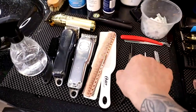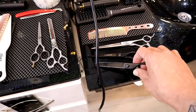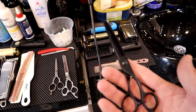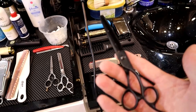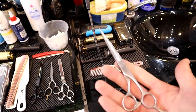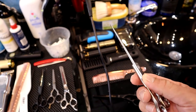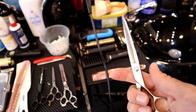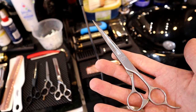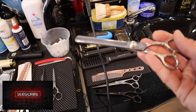I also have thinning scissors here. This pair comes as a set — one cotton scissor and one thinning scissor. At the beginning that will definitely be enough for you. I also have a seven inch cotton scissor here. I like to work with this for long types of hair. The seven inch scissors make me work quite fast.